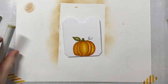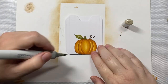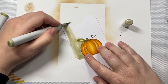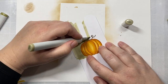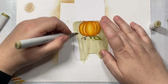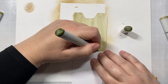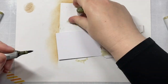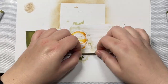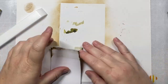For the stem on the pumpkin, we're going to use YG91, YG95, and YG97, and then colored over it with E47. Then we're going to fill in the entire background of our gift card pocket with YG91. This is a fun trick — if you don't have the right cardstock color, you can always make your own by coloring it in with Copic markers, especially for a small piece like this gift card holder. I'm adding a little deeper shade with YG97 for the back of the gift card holder that's peeking out.